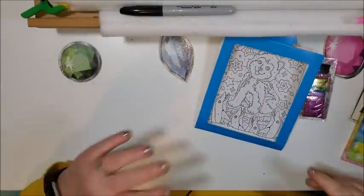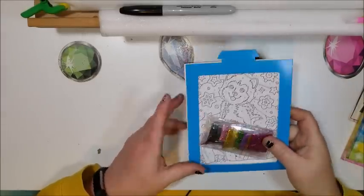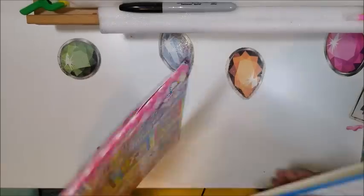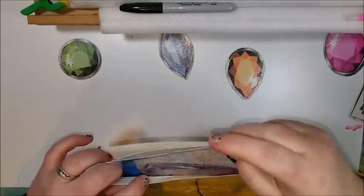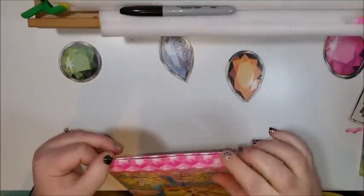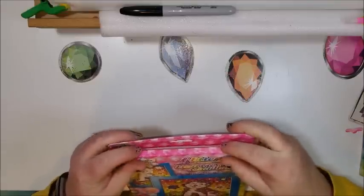Maybe we'll do a video doing one of these or her Perler sets — some people like to watch her and I make sure to put it in the title so those that don't want to watch don't have to. Her birthday party is coming up on Sunday, so I'm trying to get some stuff done before then.